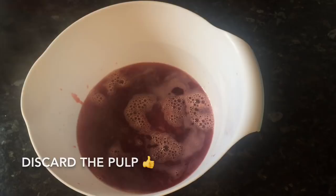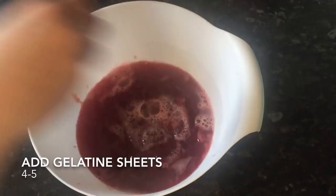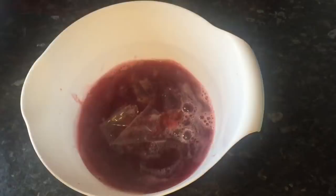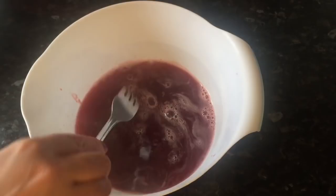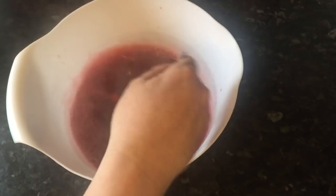While it's still piping warm, pop your gelatin sheets in — these will dissolve more or less straight away, so you don't have to stand and stir for ages. Once you've popped them in, give them a good whisk around with a fork just to make sure they're dissolved. And as you can see, they're already dissolved — nothing there at all.